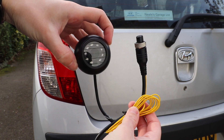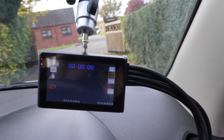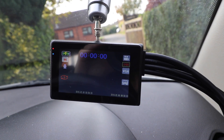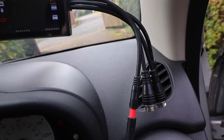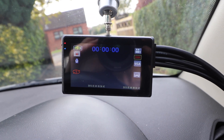The two smaller cameras connect up to the main dash camera and the footage from all three cameras can be automatically switched between on the main screen. I find the video quality from all three cameras to be clear, and the main dash camera can record in full HD 1080p at 30 frames per second, while the smaller cameras record in 720p at 30 frames per second.